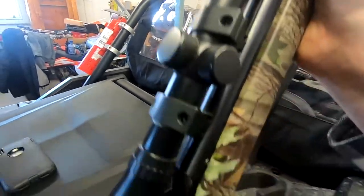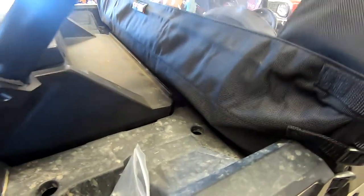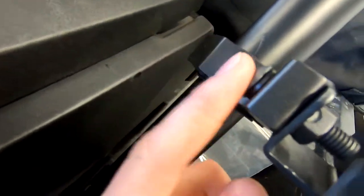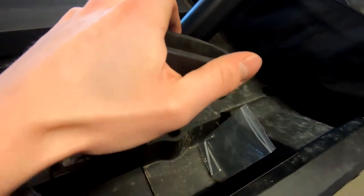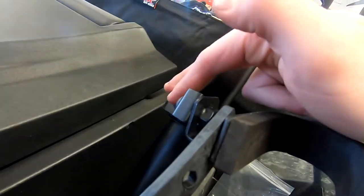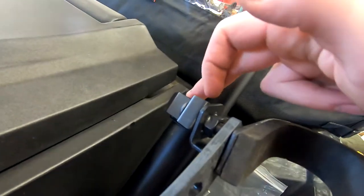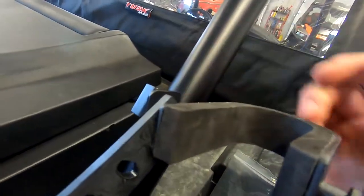To remove it, you just take that off, take this off, give it a wiggle, and it comes right out. These are super adjustable because the mount pivots. You basically keep the hardware loose and this hardware loose — tighten the main bar clamp first.